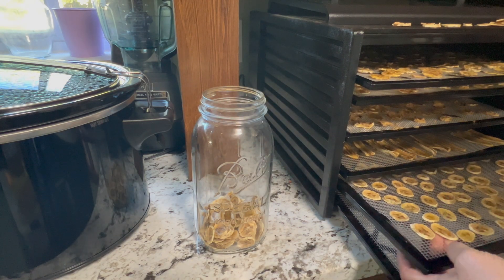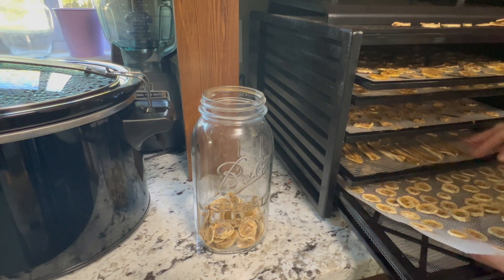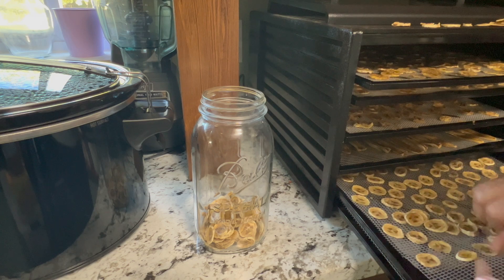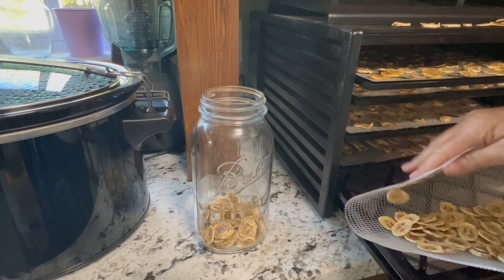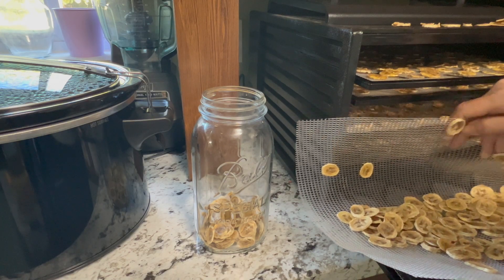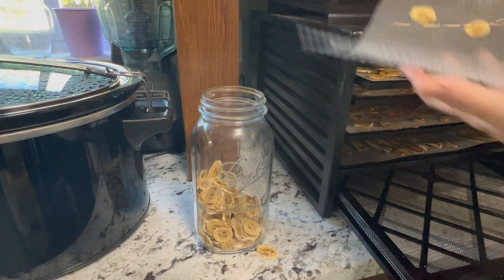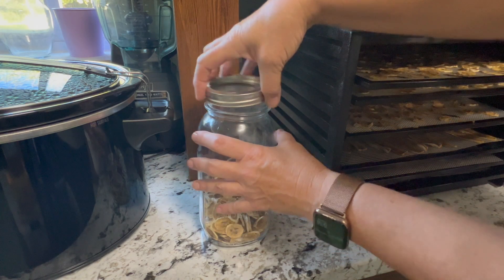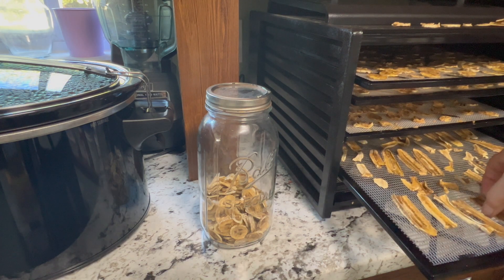I'm definitely going to need a different jar, or I'll just combine them all in one jar — have some plain and then mix the varieties. I think that's what I'll do; I don't want a ton of jars with different banana coins. It's easier to just bend the mat so they come off more easily instead of trying to bend the fruit. Put a lid on it, and then we're going to wait for the other ones to finish.